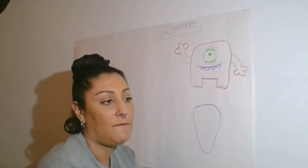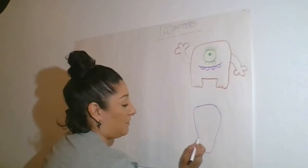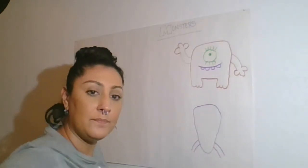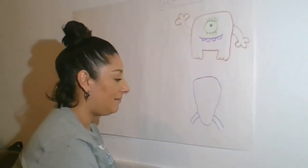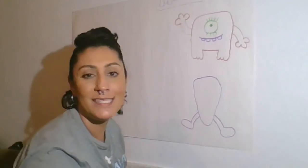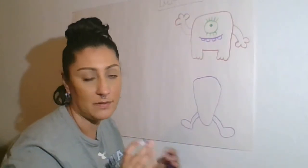Let's try legs and feet, but let's do our legs and feet kind of going out. I'm going to do parallel lines again on both sides. For the feet, let's do some big round feet. Remember, there's nothing wrong with your feet not looking exactly the same — it's okay. It's a monster; it's supposed to be kind of weird and wacky.